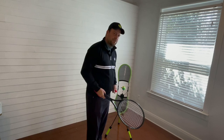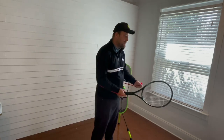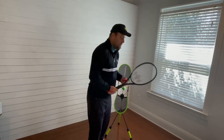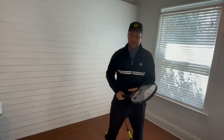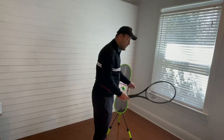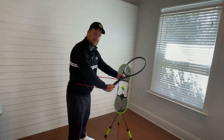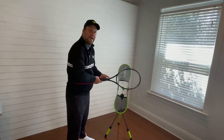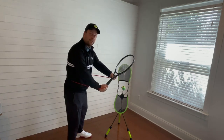The biggest problem with the forehand when players have the T-Rex arm is that they start with their arms in — they're waiting for the ball like this. You need to make sure when you wait for the ball that your arms are out. And then this band — if you let go — see, it pulls you back in. So this band actually forces you to keep the arms out.